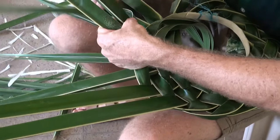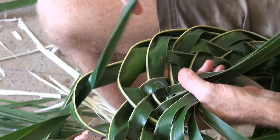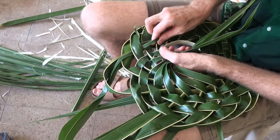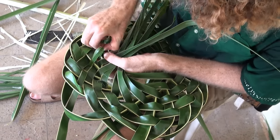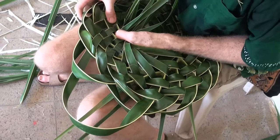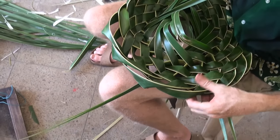Under two, over, under, over, under. Under two, over, under, over, under. This is definitely the hardest one to get in as the last one. And being such a green leaf, it's going to tend to crack a bit. Make space for it. Okay, well that's the first part of that.